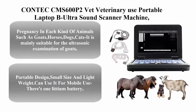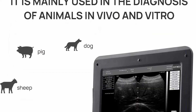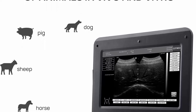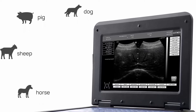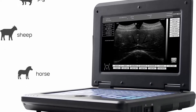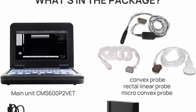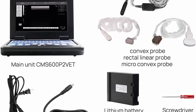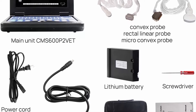Number 1: Contex EMS 600 P2 Vet Veterinary Use Portable Laptop B Ultrasound Scanner Machine for Horse, Equine, Cow, and Sheep use, including pregnancy. It is mainly suitable for the ultrasonic examination of goats, horses, dogs, cats, cows, ponies, mares, and so on. It comes with 3 probes: a 3.5 MHz convex abdominal probe, a 3.5 MHz micro convex probe, and a 5 MHz rectal linear probe.